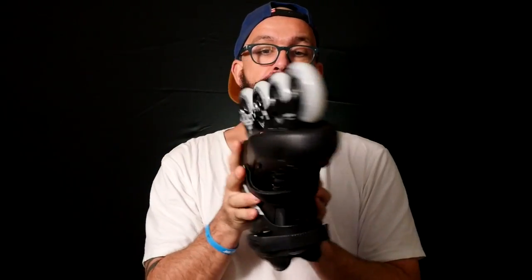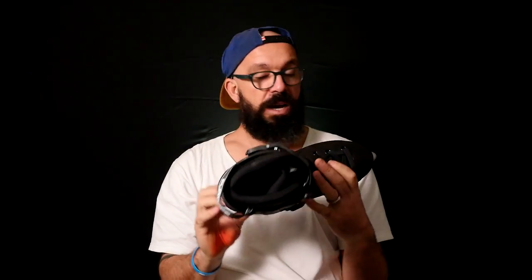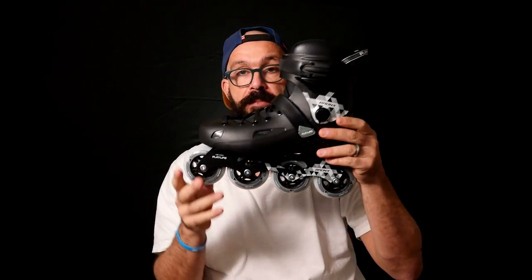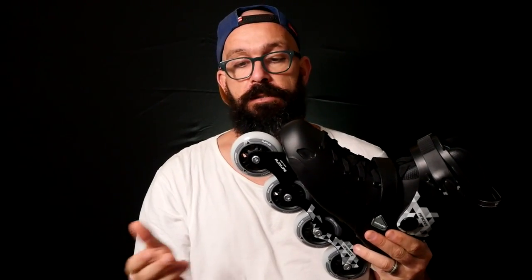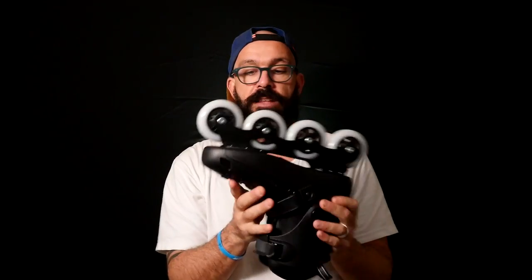It has an aluminium frame for four 80-millimeter wheels. I have no idea what bearings they come with — it should be something like ABEC 3 or ABEC 5, just a generic bearing. The wheels are obviously not as fast as the Infinity wheels from Powerslide, or the Matter wheels or Undercover wheels. It's a made-in-China wheel, which should be good enough. It's a stock wheel, and we know stock wheels are not as good as aftermarket wheels.